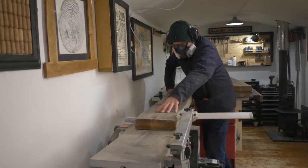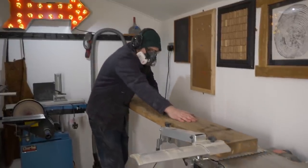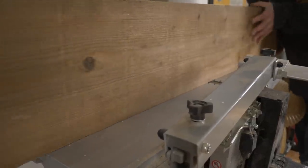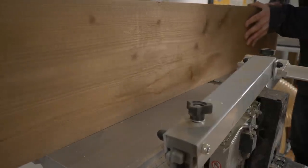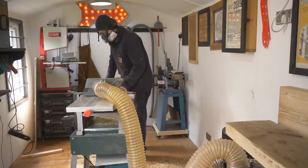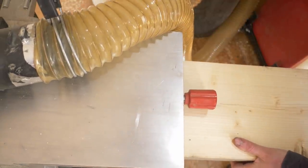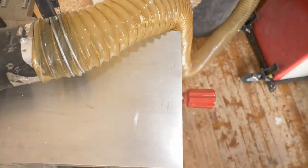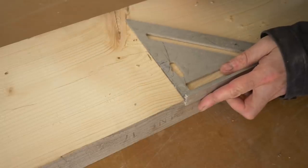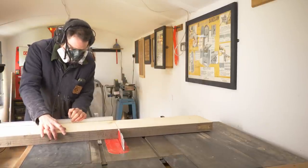I get one surface and one edge planed on all the boards, then I can reconfigure the machine and get them all thicknessed, bringing them all down to the same size. I want the table top to be 1200mm long, so I get the boards marked out a little oversized and then cut them down using the mitre gauge and the table saw.